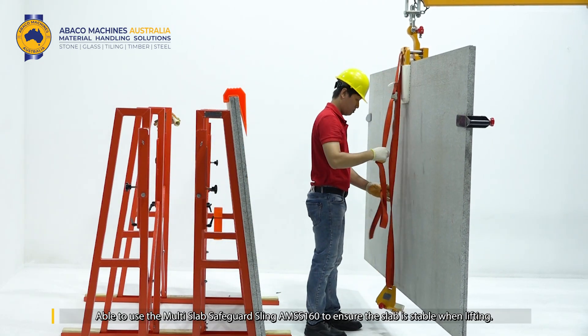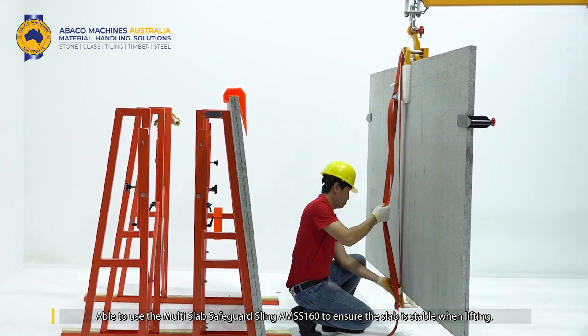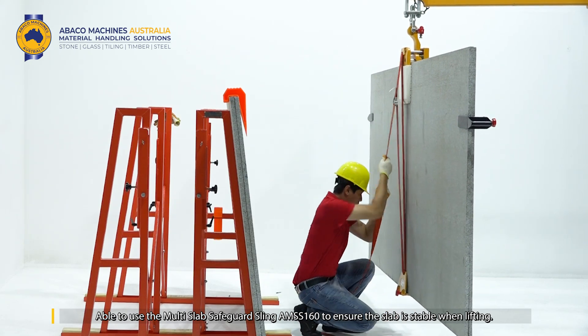Use the multi-slab safeguard slinging MSS160 to ensure the slab is stable when lifting.